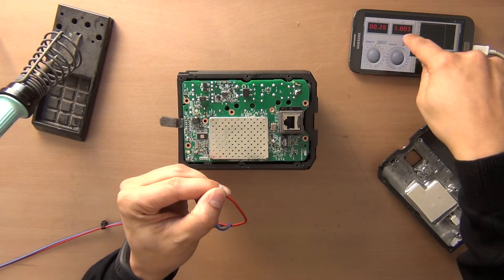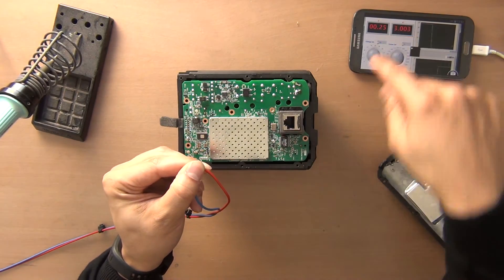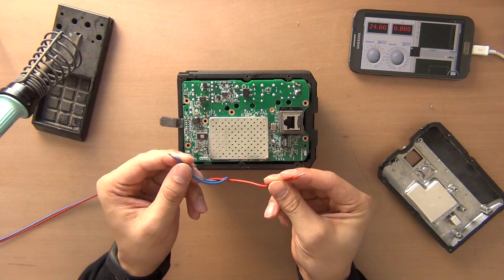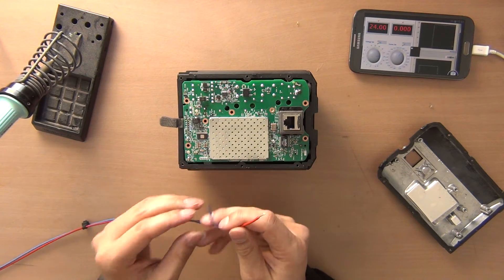You can see it is outputting now 3 amps. And because I'm short circuiting the voltage, you see over here is very low. I'm disconnecting it now, and I will connect this one directly to the Sonos.